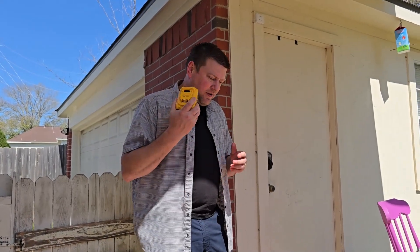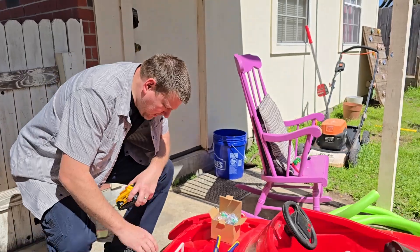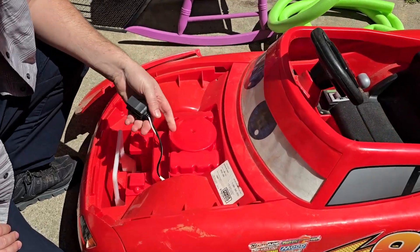Hey everyone, welcome back! Today we have a Power Wheels that we found in the trash, and we're taking it apart to see what we've got and what we're dealing with here. Let's see if the battery's missing — I do have some battery leads, some hefty battery leads.